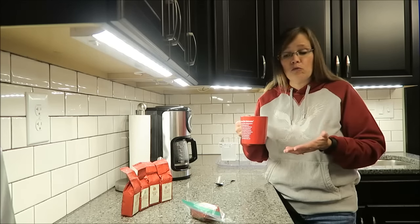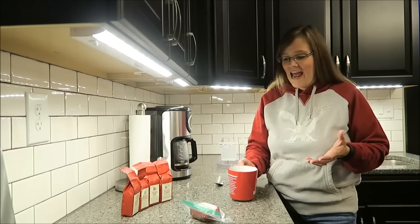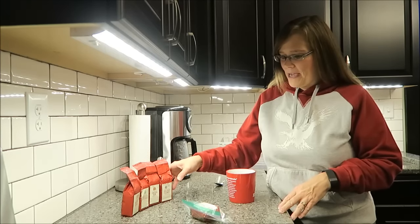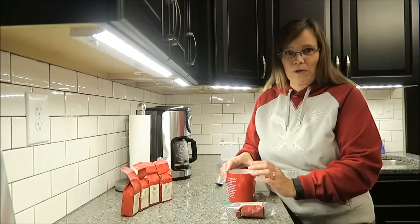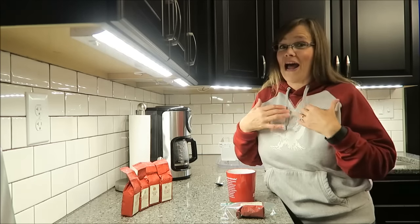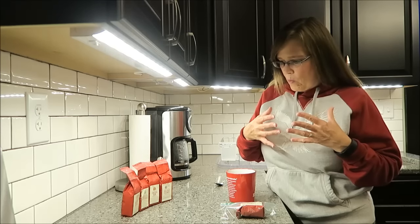If you like black coffee, you would probably really enjoy this. I have no idea how much these cost Brock, but this one is a good one — the red velvet. I'm glad I started out with this one because I wanted to start with what I thought would be a milder flavor and then kind of work my way up.